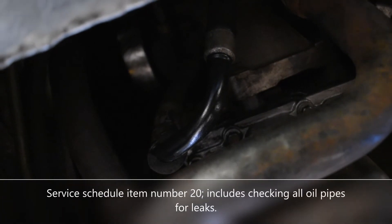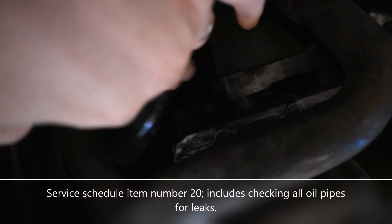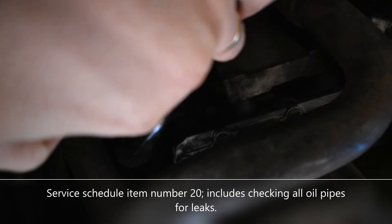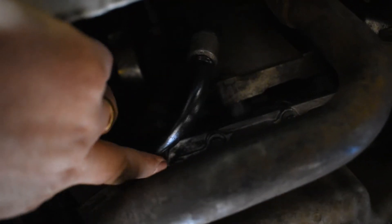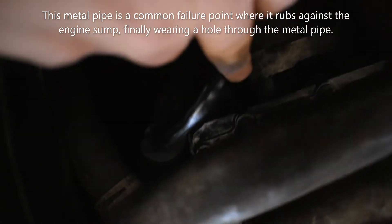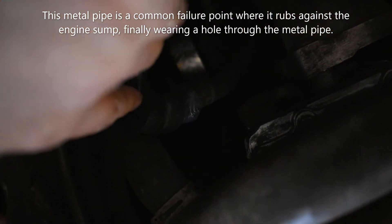Travelling around the car checking all the pipes and everything, you have to have a look underneath. This metal pipe here is one to check — there's a short metal section between some rubber hoses and it tends to rub on the bottom of the engine and wear through. A really easy fix is to cable tie some rubber around the vulnerable part of the pipe — that just stops that rubbing.